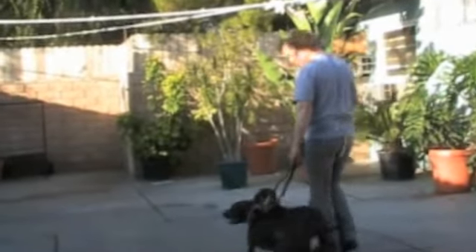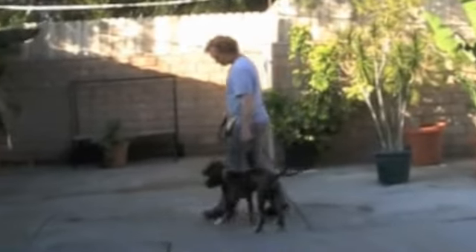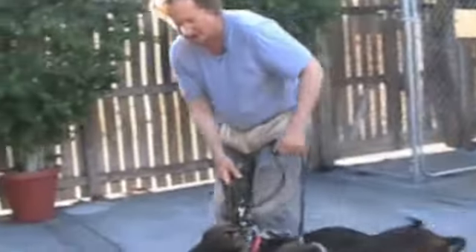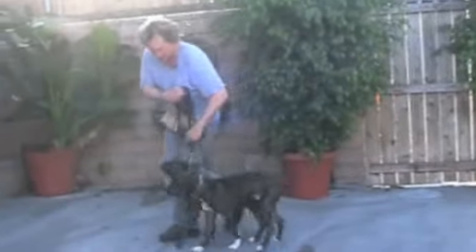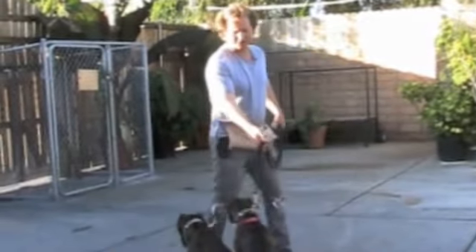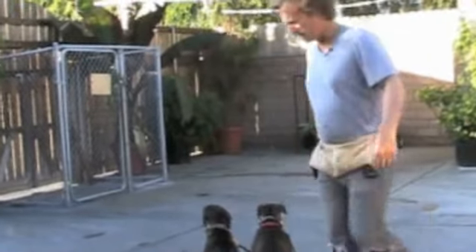You might want to try practicing walking them like this. I've never done this before at my house, so even in the beginning, if one gets behind you, just take the individual leash and control them so they're back to where they're supposed to be. Practice your regular sit-stay stuff — have them sit, step away from them, walk around them.